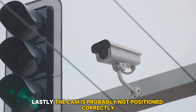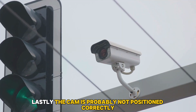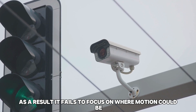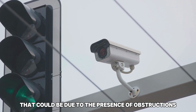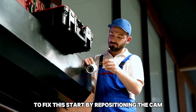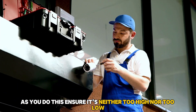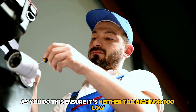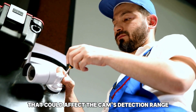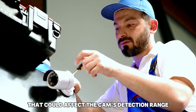Lastly, the camera is probably not positioned correctly. As a result, it fails to focus on where motion could be. That could be due to the presence of obstructions. To fix this, start by repositioning the cam, ensuring it's neither too high nor too low. Next, remove any blockages you spot that could affect the cam's detection range.